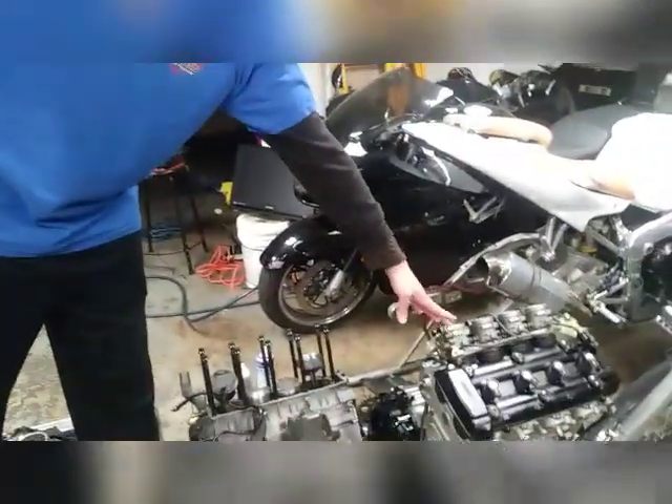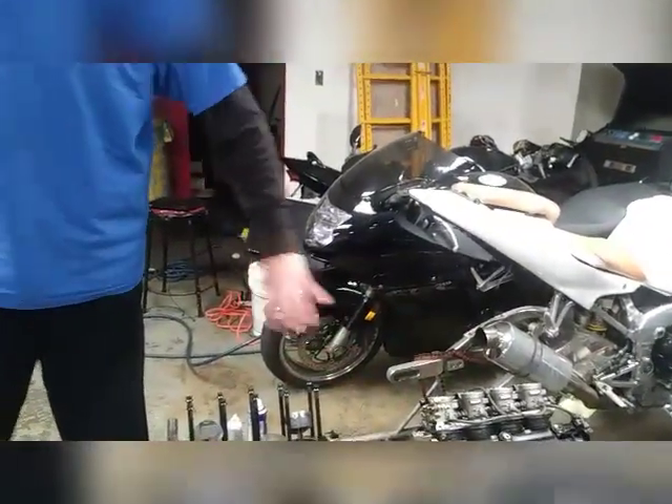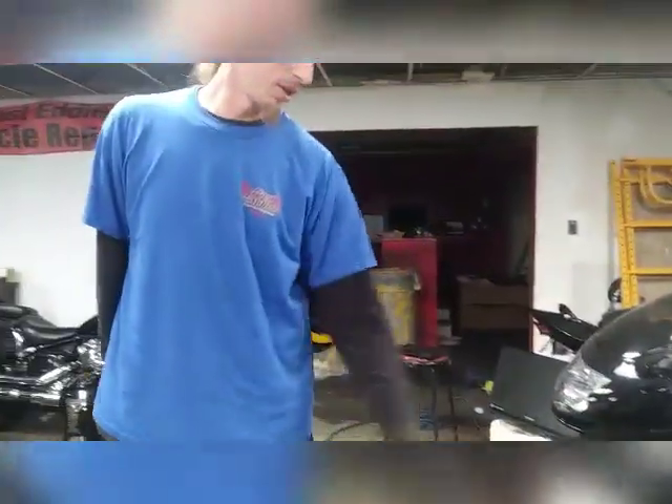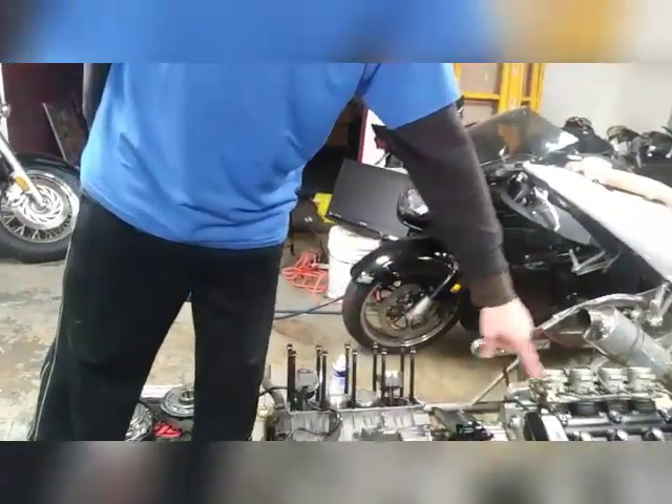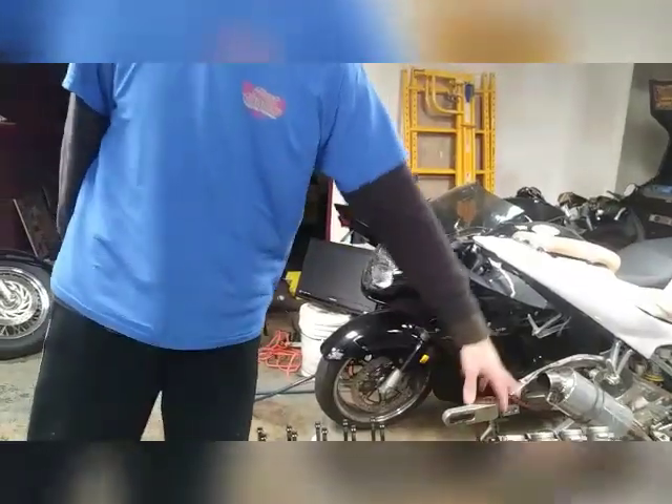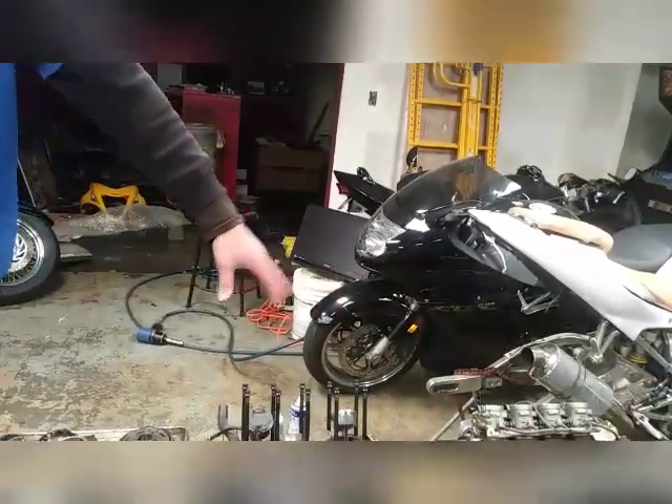This is a Gen 1 boost motor. Just put bottom end studs, a full back-cut transmission, an aftermarket clutch in it. Getting ready to put studs, a gasket, and new valve springs in it so we can put nitrous on this motor — make it nitrous safe.